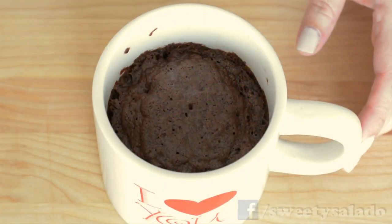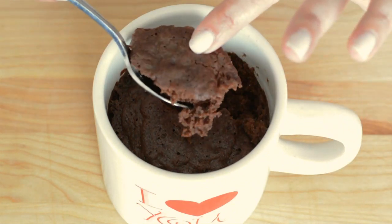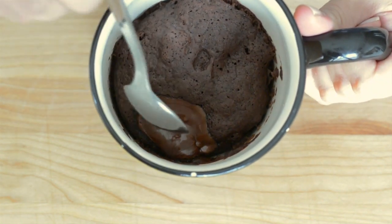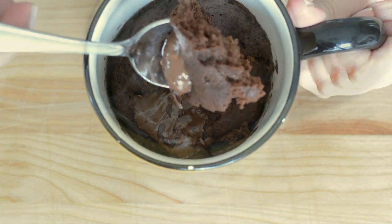This is the final result — you're gonna get a delicious chocolate cake that's spongy, not dry, and that you made in the microwave in about a minute and a half. And this is the other mug cake where I put Nutella on top, and it's even more delicious.